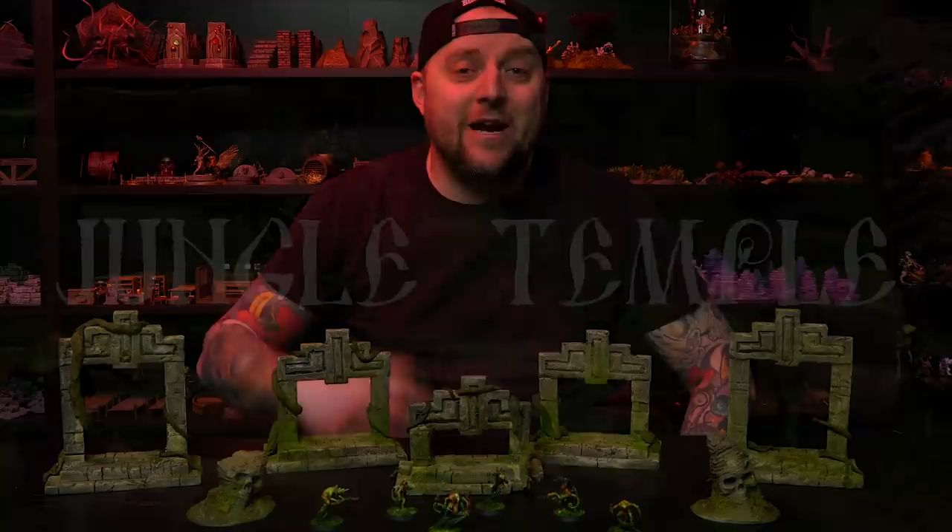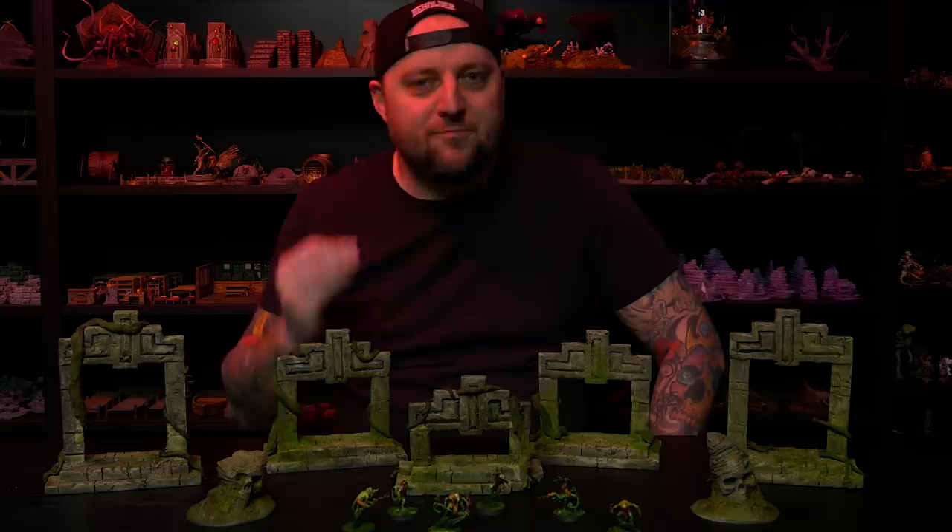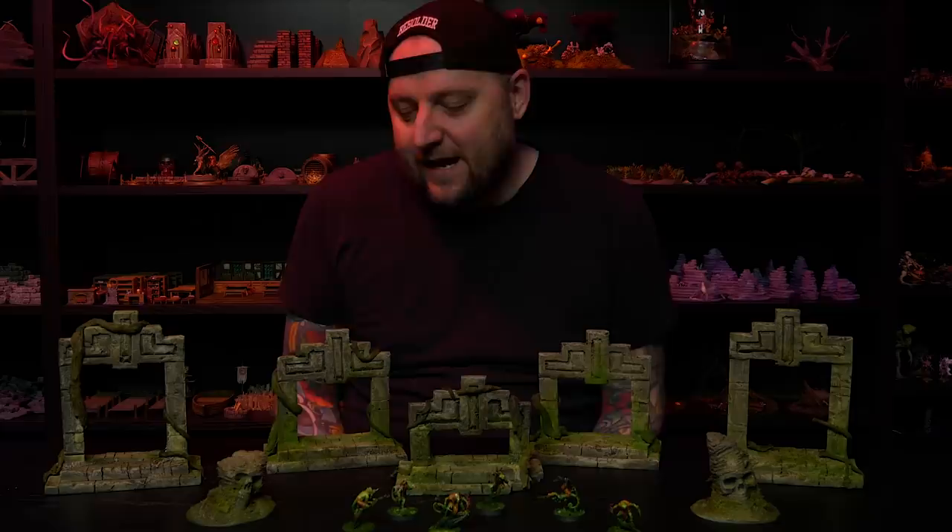Hey everybody, welcome back to Black Magic Craft. Let's say you want to run a cool jungle themed adventure for you and your friends, or maybe you and a buddy want to battle lizard people against a robot army. Buying appropriate terrain could be really expensive. So in this video I'm going to show you how I turned this simple foam block into this modular jungle temple terrain. You'll be surprised just how simple it was and how cheap.